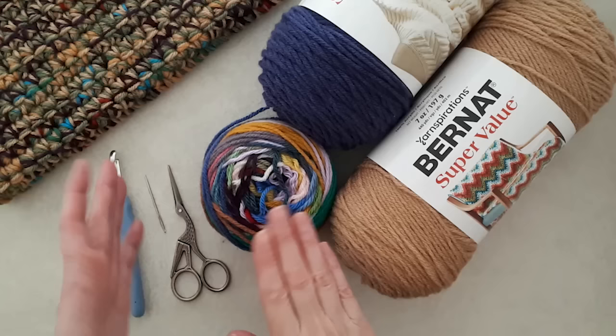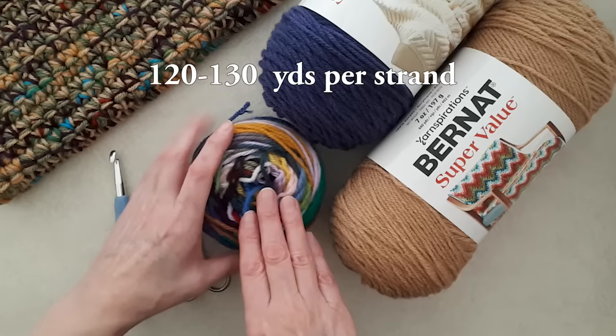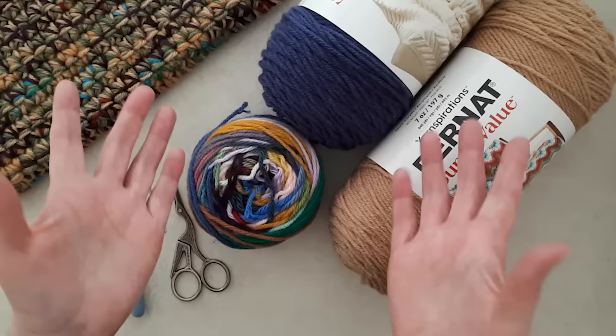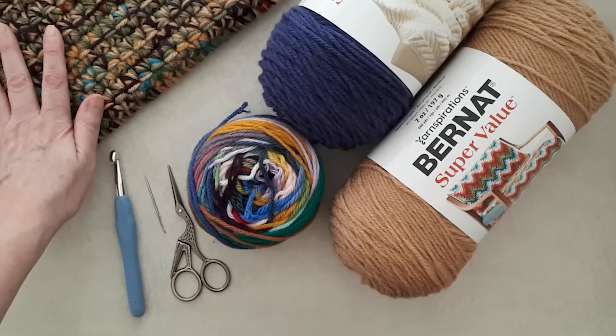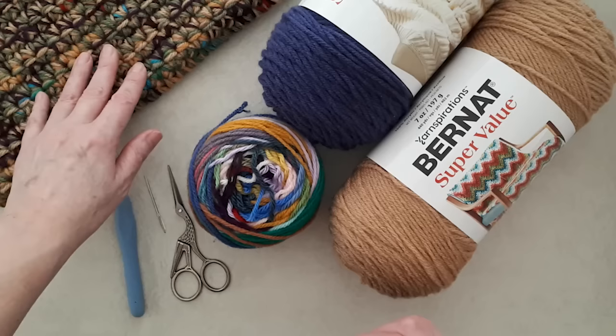This is a great project to use scrap yarn. I've made a ball of yarn with all odds and sods — bits and bobs — and there's 120 yards each. This is all number four medium weight yarn, and then I'm bringing in a couple of neutral colors from my stash, which creates a nice fun mixed color palette. It doesn't matter of course because it's for the cats, but it's a great way to use up yarn and make a pretty design.